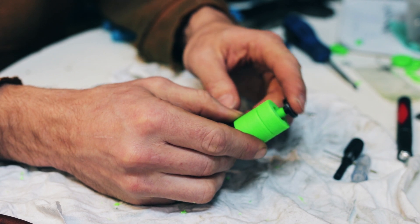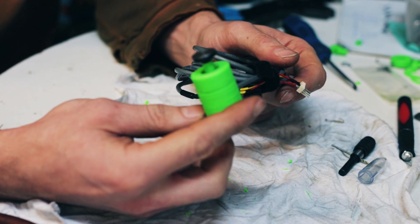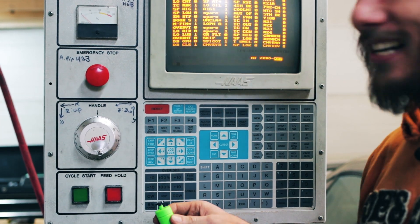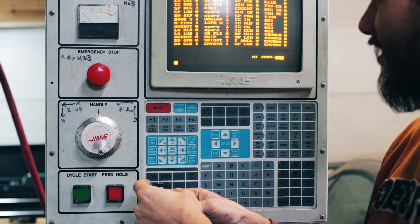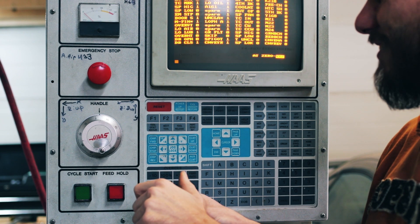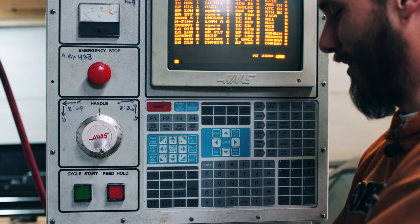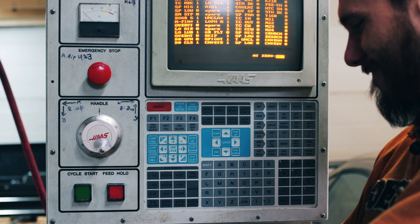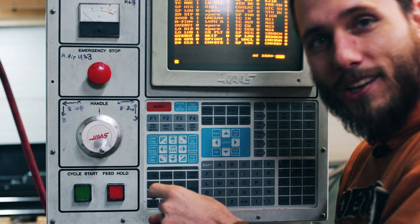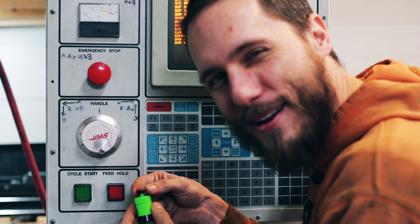Boop boop boop — that's the probe. Now we should verify it works. What we're looking for is this skip signal here to change. As soon as you plug it in, it should go to zero, which tells you it's working. Oh yeah! There you go — confirmed working! 3D printed for the win!